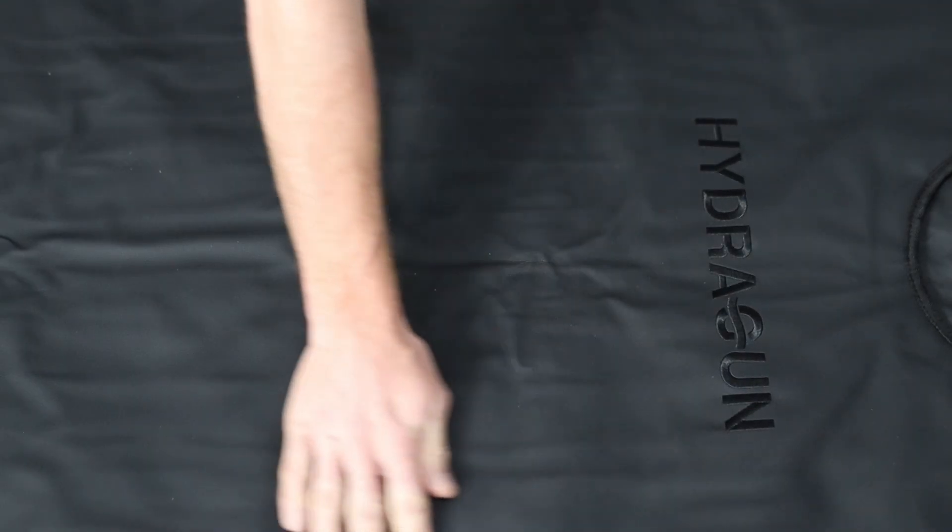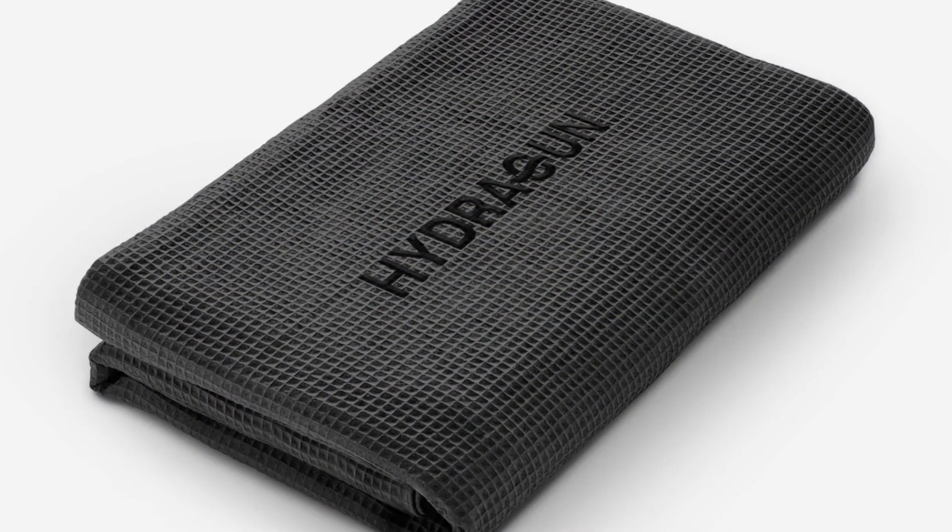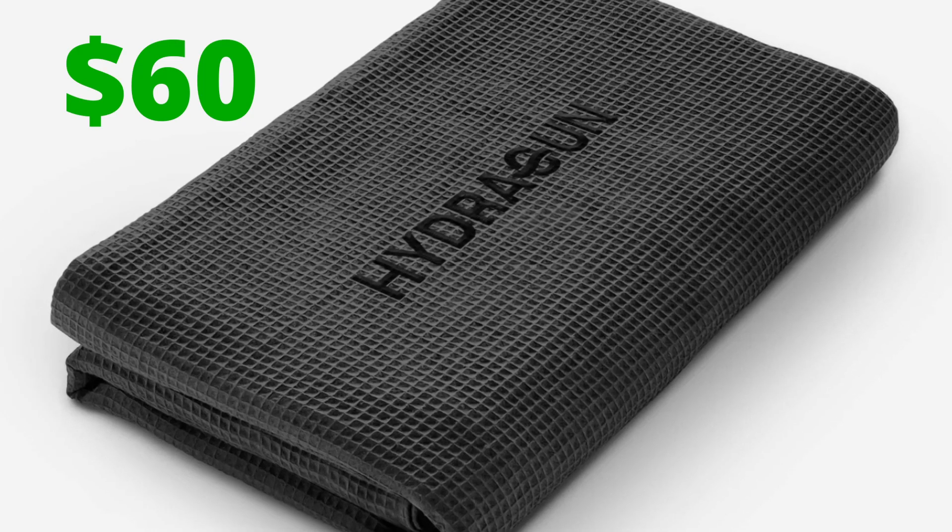In terms of what this blanket is actually made out of — what you'll feel against your skin — it is a water-based vegan leather and it is sweat resistant. One of my questions when I first got it was how to clean it. You can't throw it in the washing machine, but it does wipe down pretty easily. HydraGun says you should wear clothes including socks inside the heat pod. If you want to go without clothes, you can get the towel insert for about sixty dollars extra. I just wear loose thin pants, a t-shirt or shorts, and socks — and it's very easy to wipe down after.